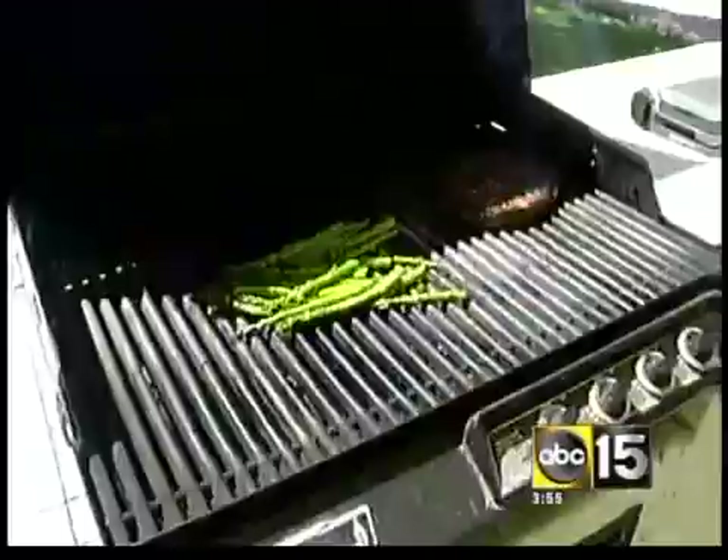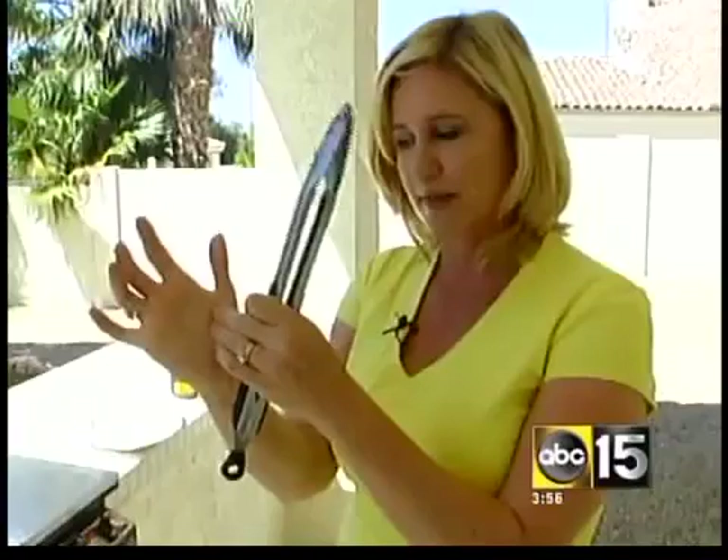To test your steak — I like mine medium rare — you want to kind of push into the steak. If it's about as spongy or cushy as that part of your thumb right in there, then it means it's medium rare. And surprisingly, even though the steak was frozen, you're going to cook it for about the same amount of time as long as the barbecue is really hot.